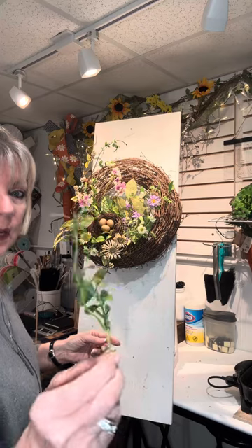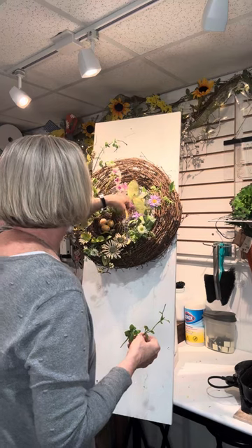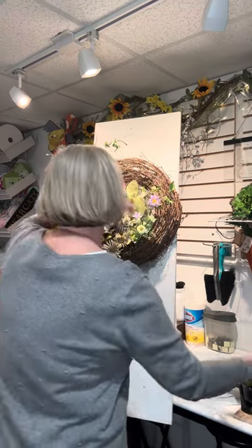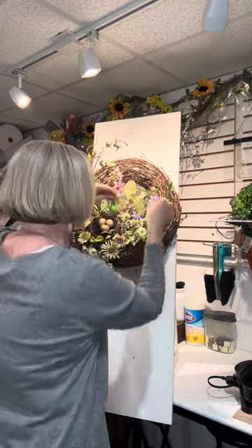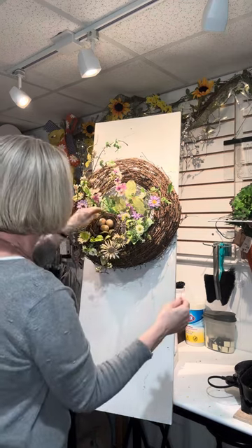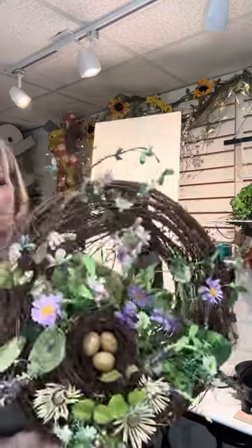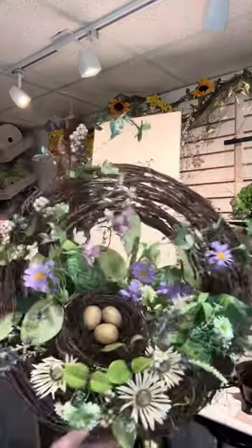I have one little piece left and I'm determined to use it. Okay, we're done! And look how cute this is. You can see the bird's nest, but it's nestled in with all the flowers around it. That kind of softens it up. And then we just have nice, pretty, soft spring flowers.